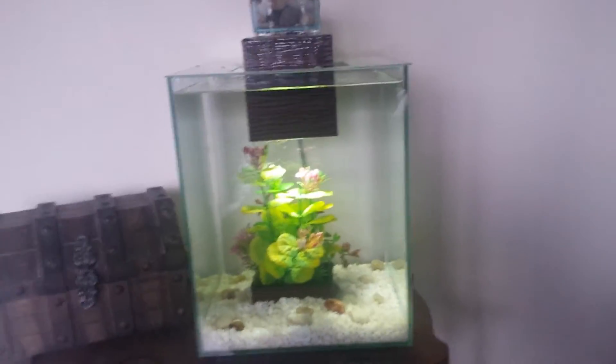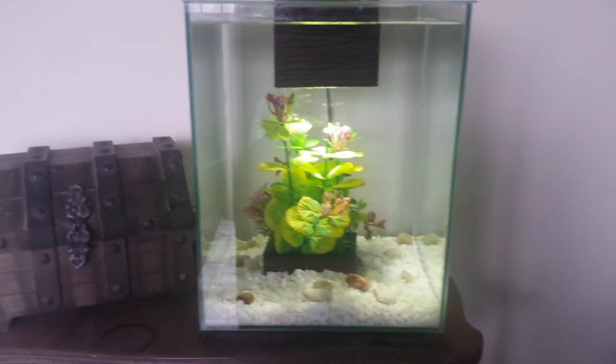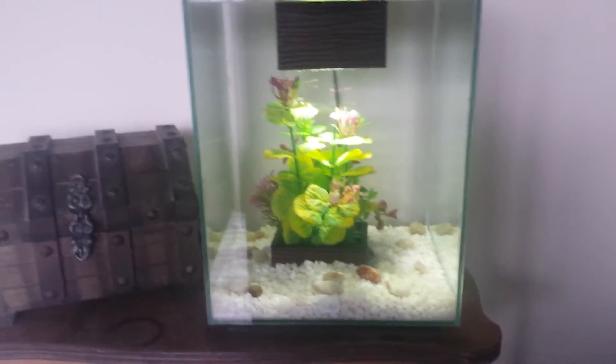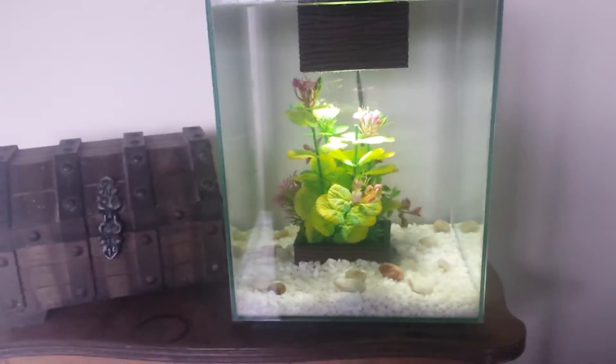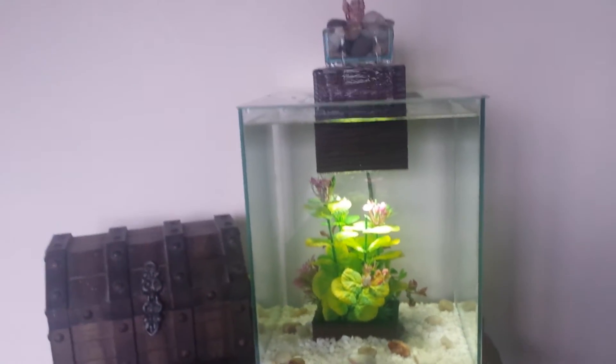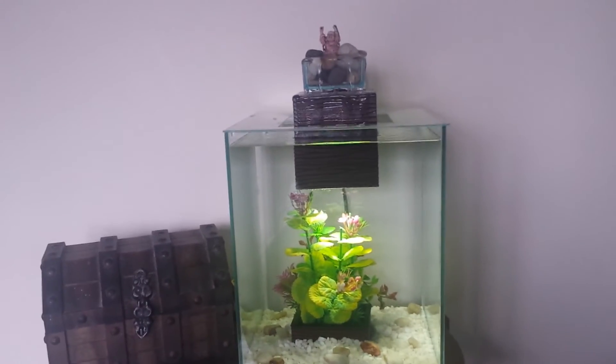That's why I'm not really looking to plant it much for now. I just have the betta in there and I'm probably not going to keep him too much — I like him, but I honestly didn't even pick him out. I was even thinking of dwarf puffers in there, which I thought might be kind of cool.